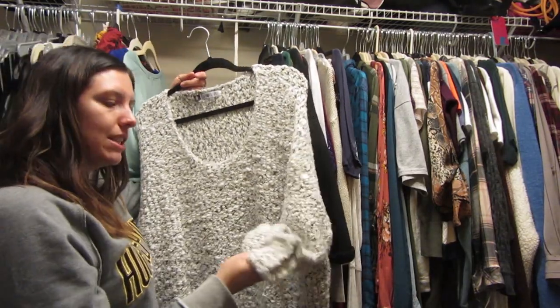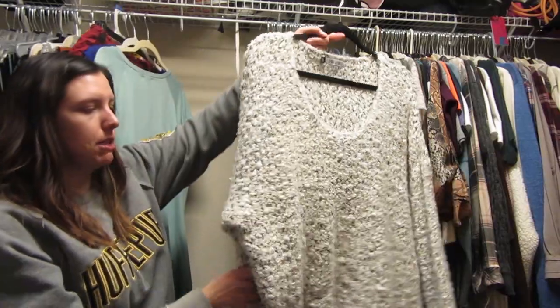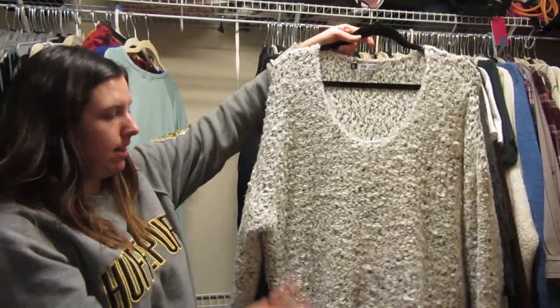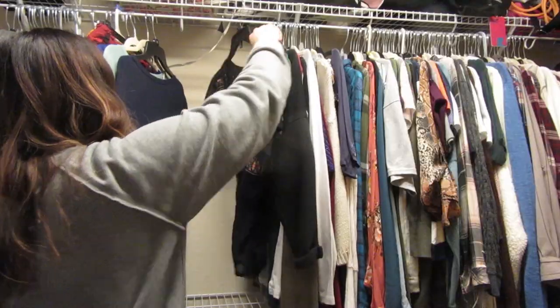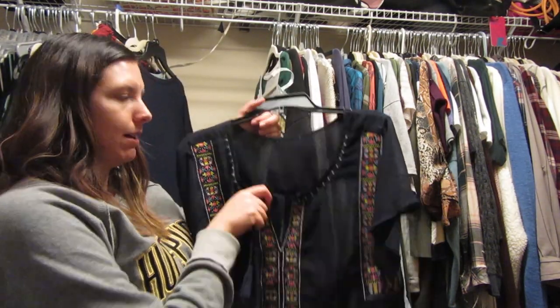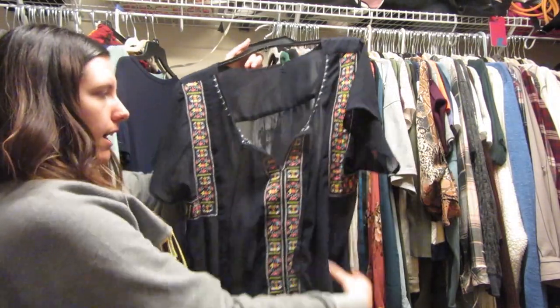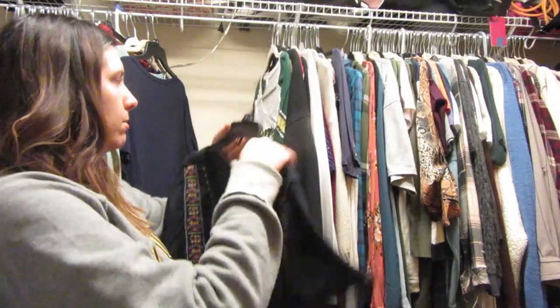This is a Jennifer Lopez sweater and it's the coziest — it literally feels like you're putting a blanket on. It's very much oversized and I love it. I always get a lot of compliments when I wear this American Eagle shirt — people like the pops of color and it's lightweight, good for summer. I'm gonna keep it.